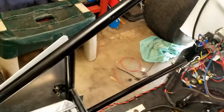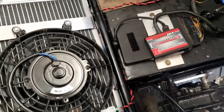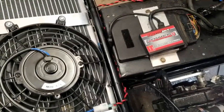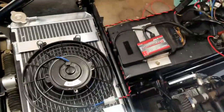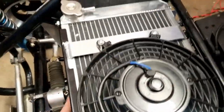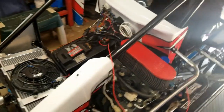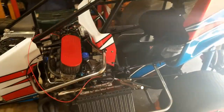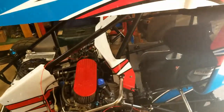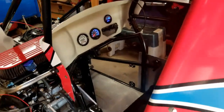Let's make sure we got the fan hooked up — that's good. Fuel pump confirmed — that's a good deal right there. Everything's wired up and ready to go. Just got to button up a couple more things: do fuel lines, ethanol, radiator hoses, stuff like that, and we should be good to hit the track.